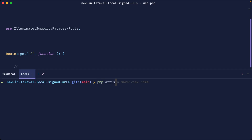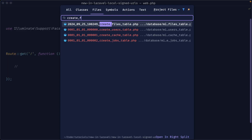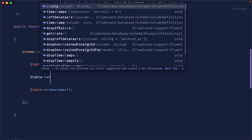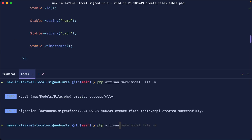To start with, we're going to make a model for our files. Let's create that alongside a migration. We'll keep this really basic — let's open up the create files table migration and add a name or title column, and also a path column for where the file will be stored. We can go ahead and migrate that.